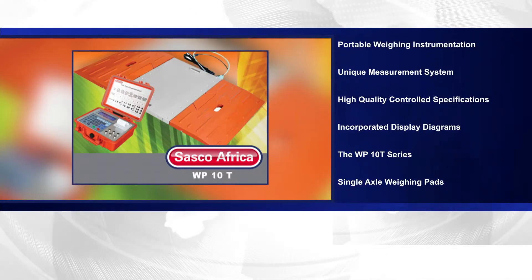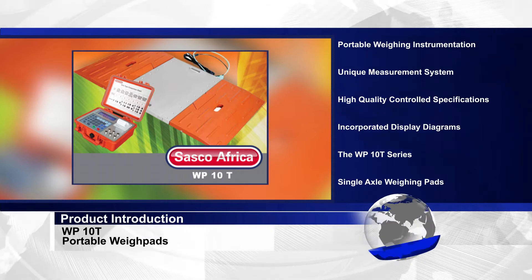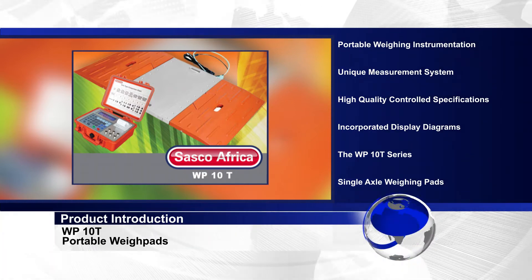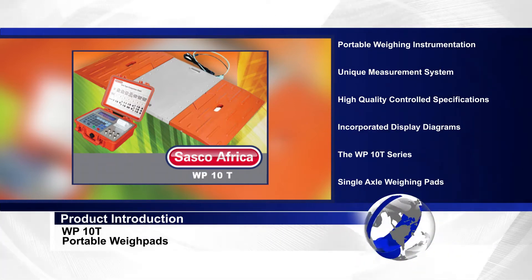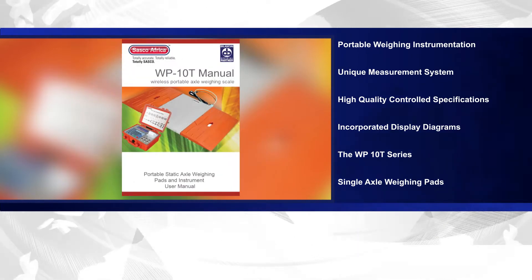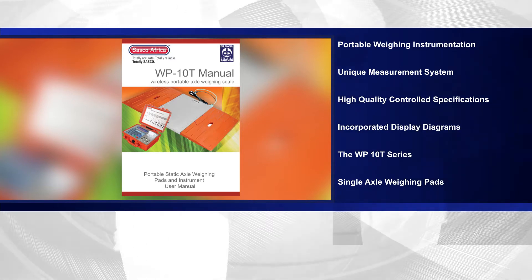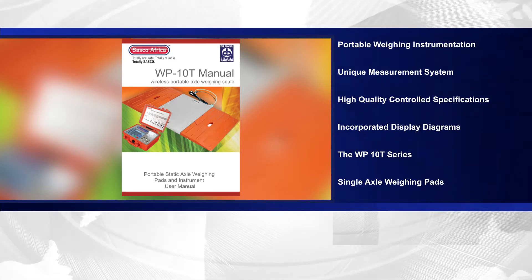Axle pads are a portable weighing instrument used for measuring the gross mass of wheel pairings of a vehicle's axle. These axle pads have a unique measurement system which produces excellent performance. For convenience, we have incorporated display diagrams to assist the user in a simplified manner to master the functions of the product.